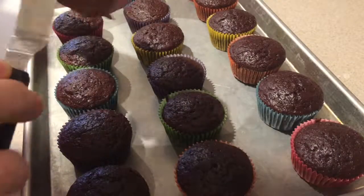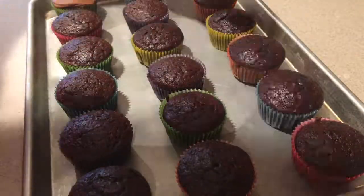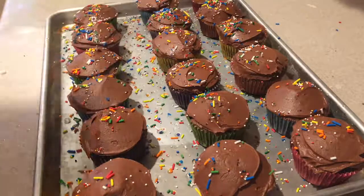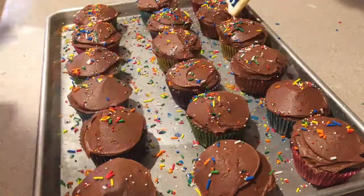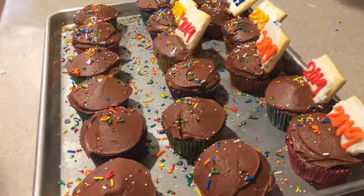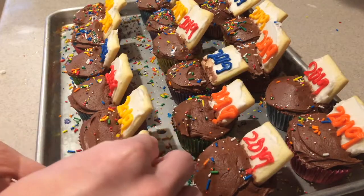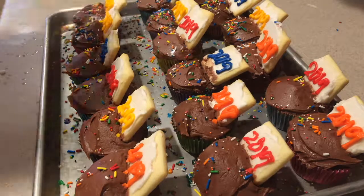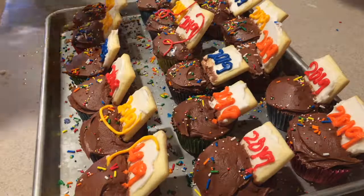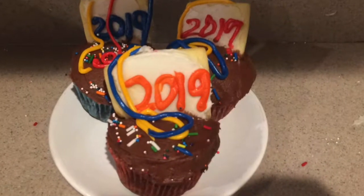Then once your cupcakes have cooled completely, frost each of them with the chocolate frosting. Then add sprinkles to the top of them and then add on the sugar cookies — make sure you really press them in so they go into the cupcake. Then add streamers to the top of the cupcakes using the leftover colored frosting. And that's how to make New Year's Day chocolate cupcakes.